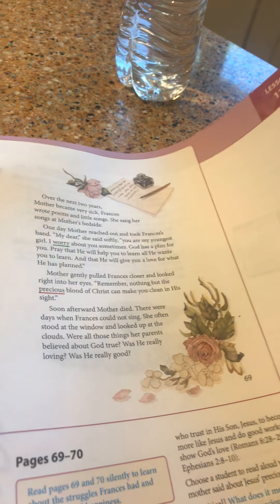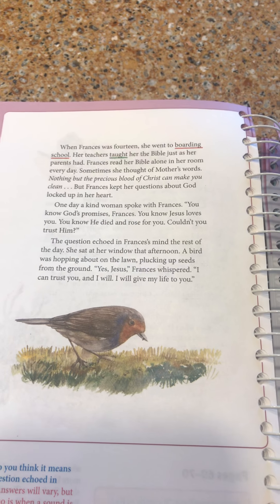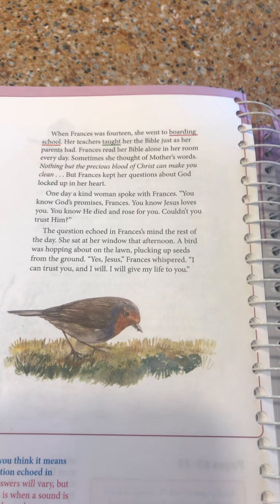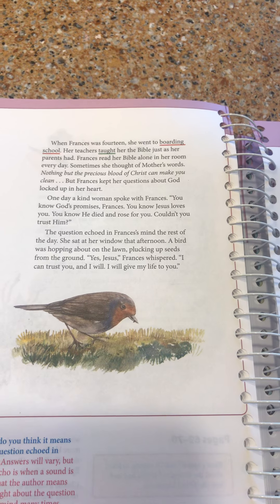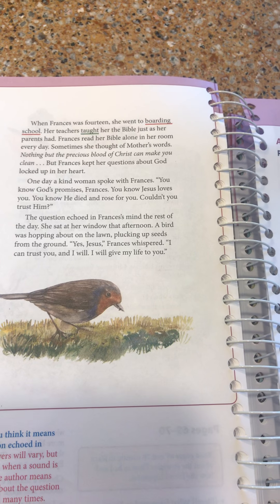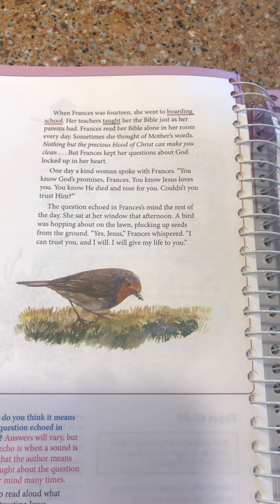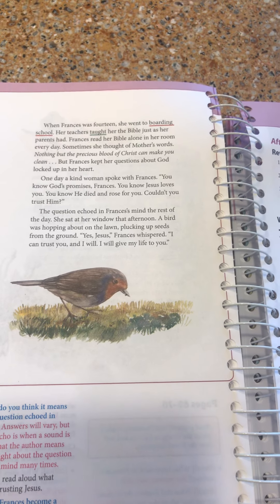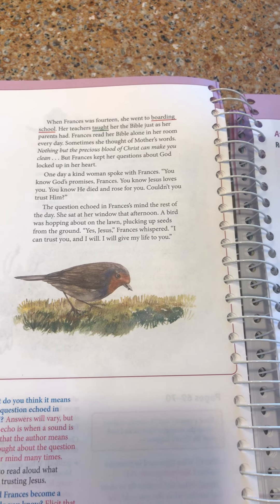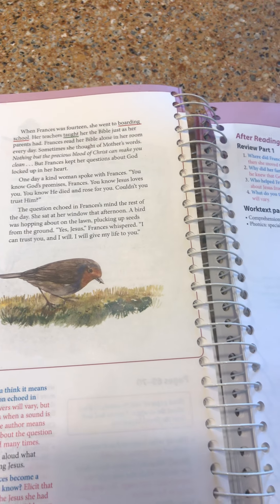They stayed in Worcester and then her mom became sick. Her mom told her that nothing but the precious blood of Jesus Christ can make you clean in His sight. After her mom died, she was sent to a boarding school where her teachers also taught her about the Bible, just like her father and mother had. She kept remembering what her mother said — that nothing but the precious blood of Jesus can make you clean. Then one day a lady at the boarding school said, 'You know God's promises, Frances. You know Jesus loves you. You know He died and rose for you. Couldn't you trust Him?' And after Frances heard those words, she said, 'Yes, I can trust you and I will, and I give my life to you.' So she confessed that Jesus was her Lord and Savior.